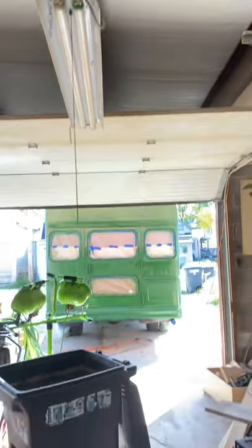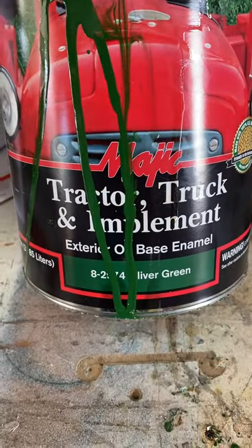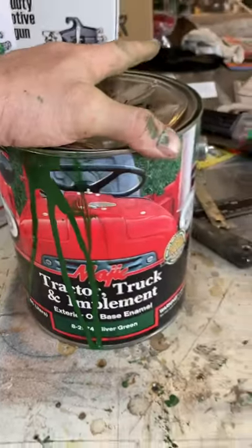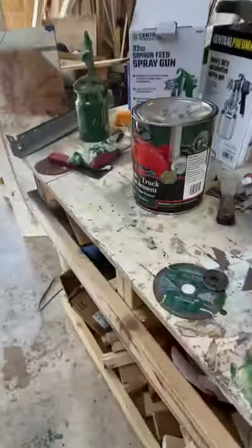Hey, what's up you guys. I just posted my school bus green paint job and I just wanted to show you a little bit of what I used and hopefully give you guys some help. So I used Magic tractor truck and implement paint — I decided to go with Oliver green, and also using the white for my roof.